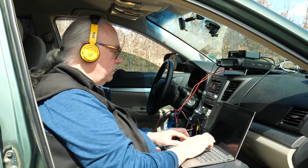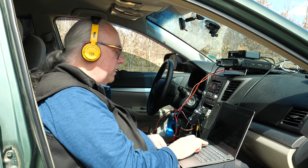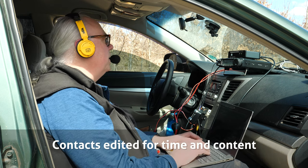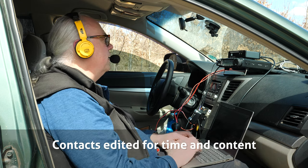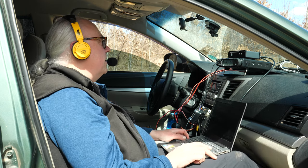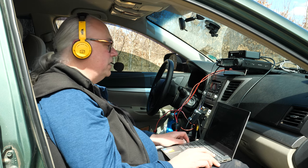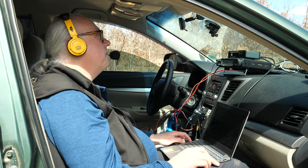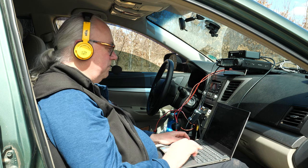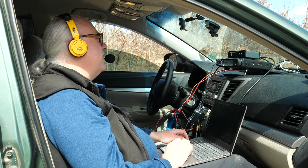First contact comes in — CU3HY. They give me a 5-7 and I'm on 10054. I come back with about a 5-3 but they say I'm up and down. We exchange reports and wrap up. Next, another station comes back 5-9 into the park. I'm working two parks today — US-10054 and US-4238. A park-to-park contact: KJ7RPL calling in from Oregon, US-4576. I confirm both parks and thank them for the contact.